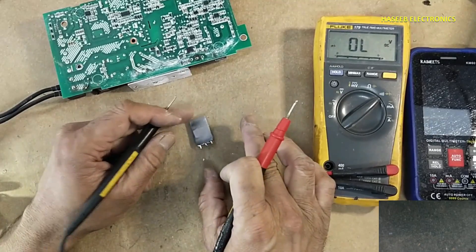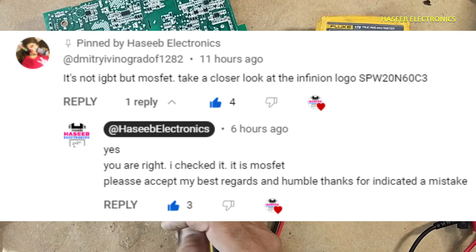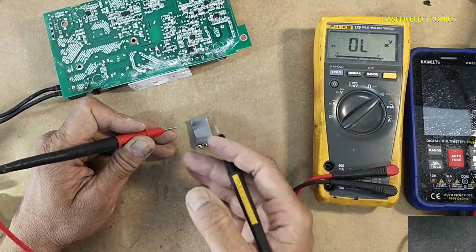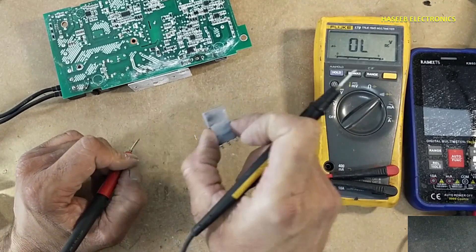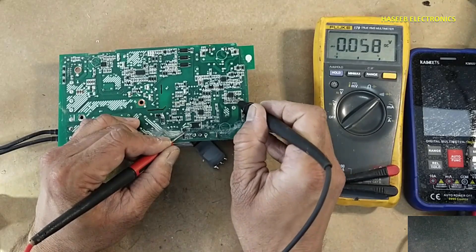This MOSFET is short circuit — part number 20N60C3, made by Infineon. I am thankful to my viewer who pointed out in my last video that it is not an IGBT. I said it was an IGBT, but it is actually a MOSFET. The short is gate to source, gate to drain, full channel, and the gate is damaged. When it is damaged in this way, most of the time these surrounding components are also damaged, and it will damage this chip as well.